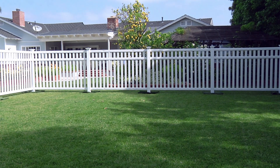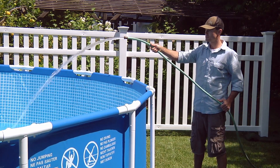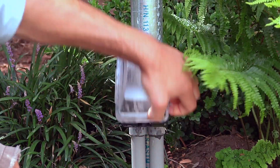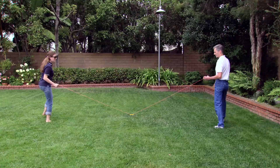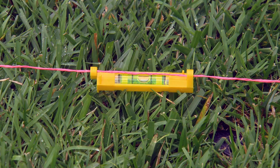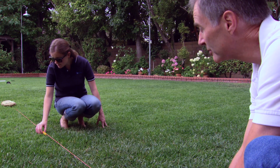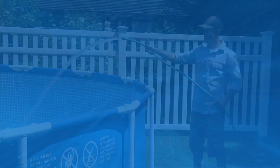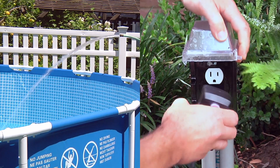Begin by locating a spot for setting up the pool. Make sure it's not right against your house. You do not need any special tools other than a standard garden hose for the water and a GFCI-type electrical outlet for the filter pump. It is important to set up your pool on a very level surface to keep the water balance. Make sure the selected location is within reach of your garden hose and a GFCI-type electrical outlet before you start to fill it.